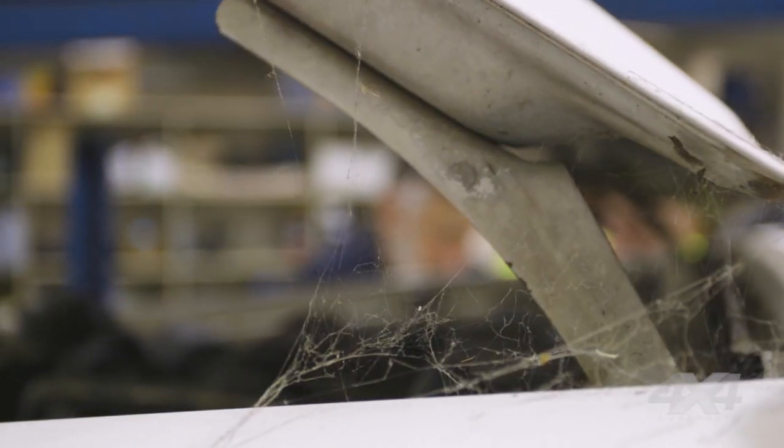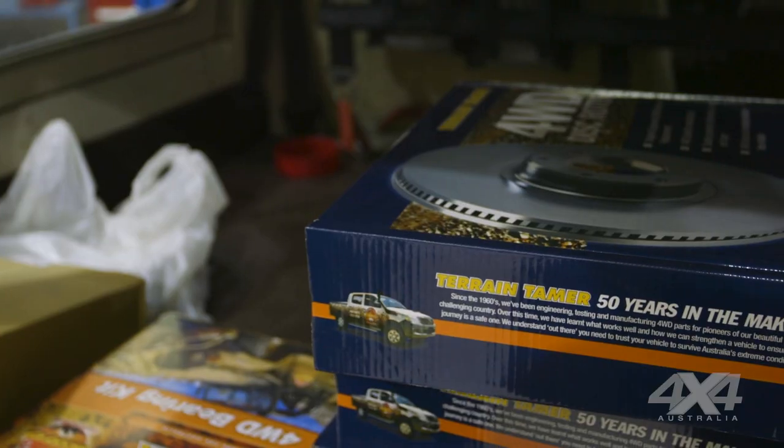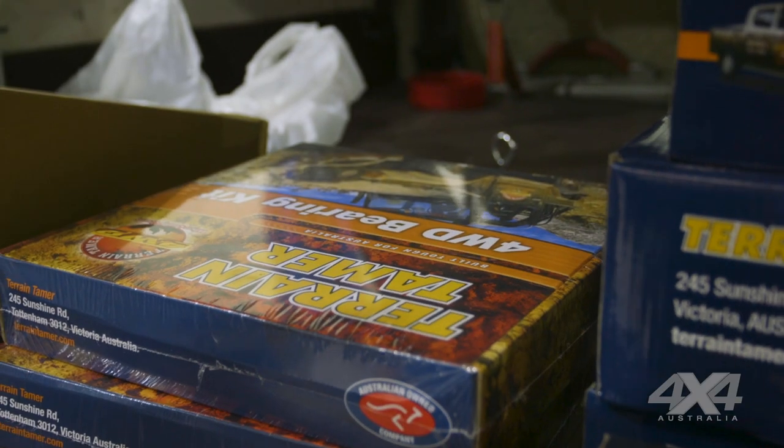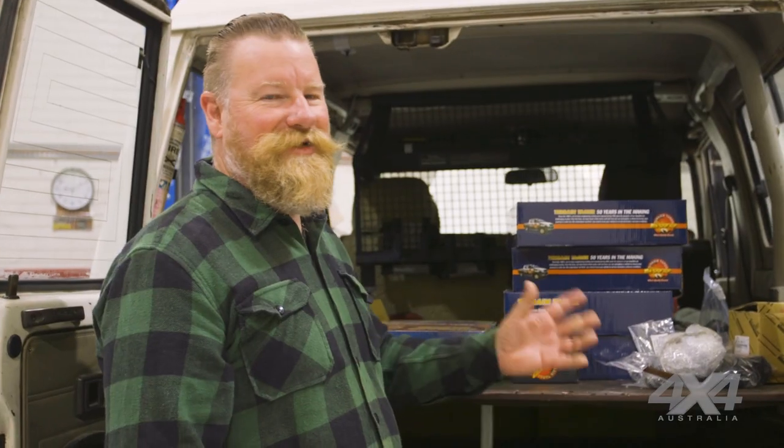We've got cobwebs on it too — I've made sure there are no spiders in it. This is the reason we come to Terrain Tamer. What they don't make to go on an old Landcruiser isn't worth getting. You've got everything you need right here — they ship all around Australia. Fantastic service.